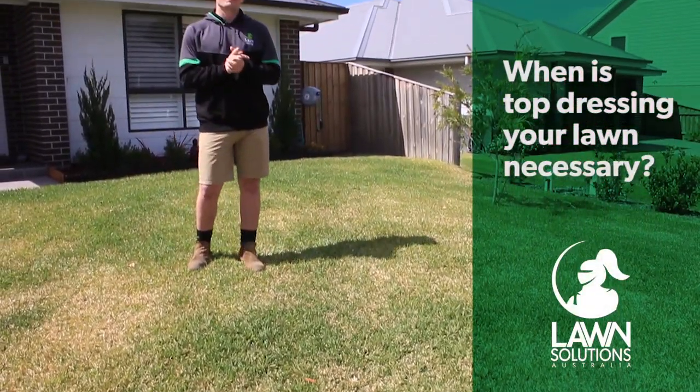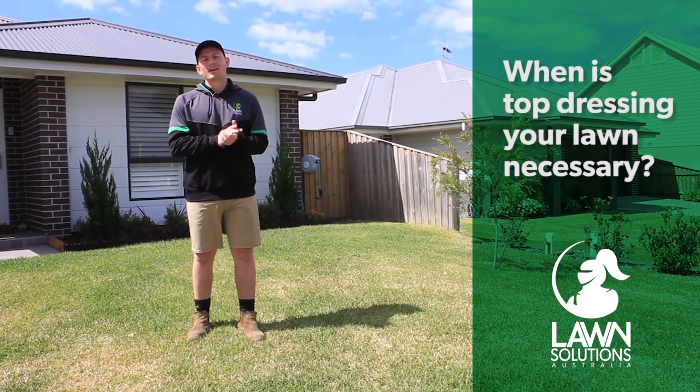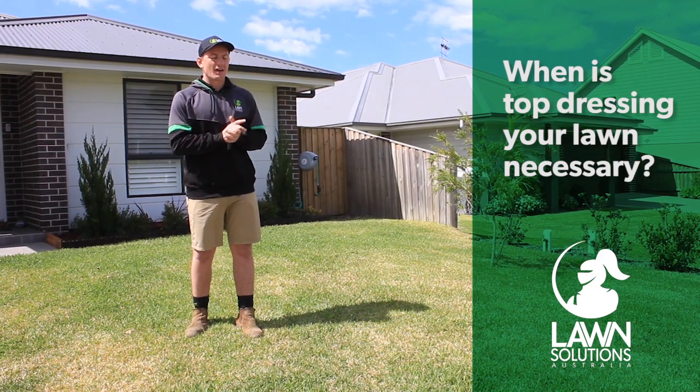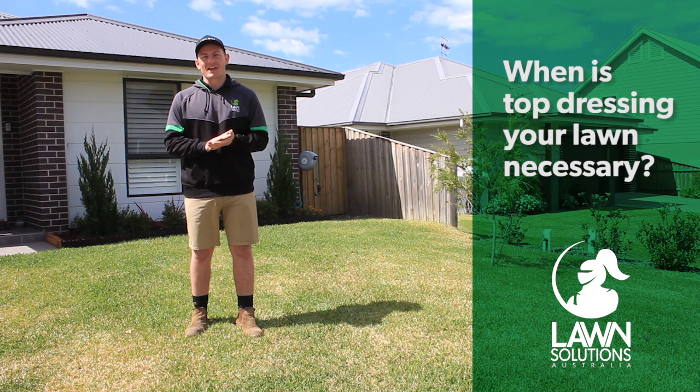In most cases top dressing is done to correct any uneven levels in the lawn, or after you've cored, aerated or de-thatched during the spring. If you've got an even, healthy and well fertilised lawn, top dressing isn't something you necessarily have to do.